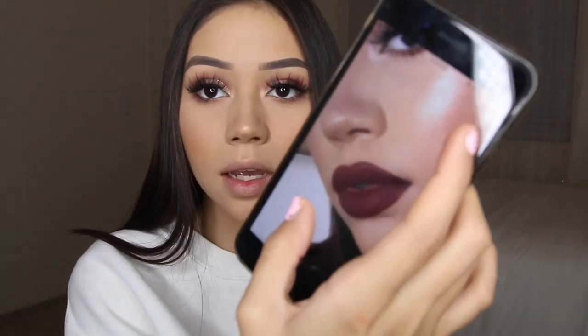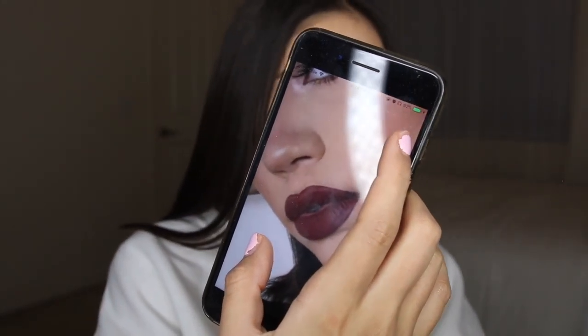The lip color I'm wearing in the photo is by Morphe in the shade Nibble — that's what it looks like. It's a really sultry red. I'm going to see if I have anything similar to that — I'm not sure that I will but I'll try to find something as close as possible.